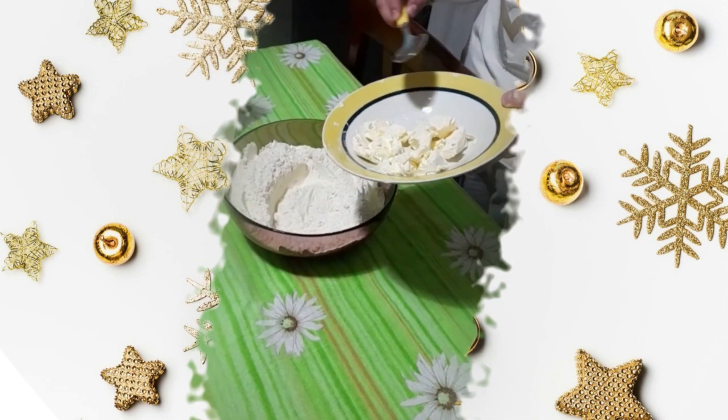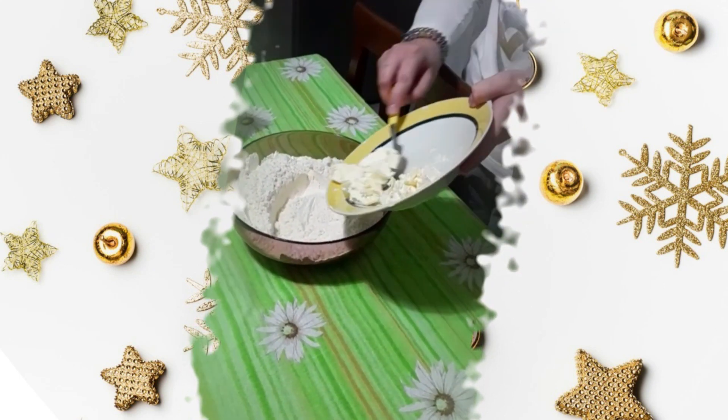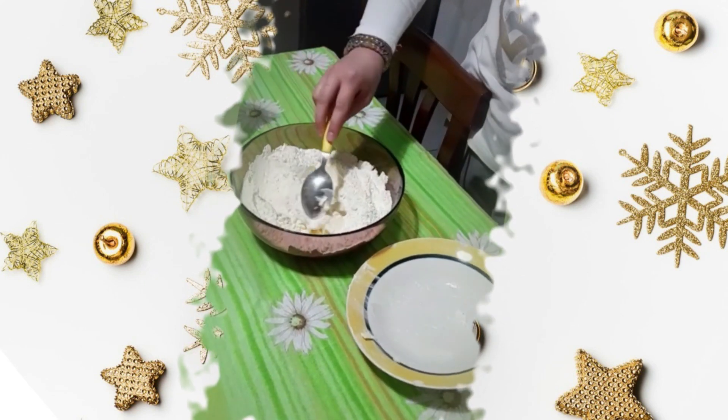Poi prendiamo 100 grammi di burro, facciamoli a pezzettini e versiamoli nelle due polveri. E continuiamo a mescolare.